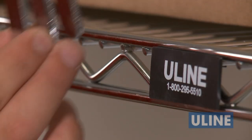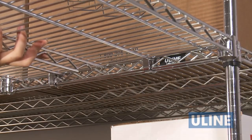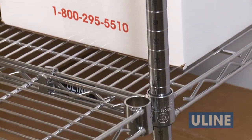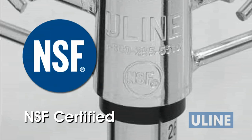Add-on units easily attach to existing shelves with S-hooks by using the same one-piece upright posts, which give these units much greater strength than other two-piece uprights and saves you the cost of duplicate posts. All of our wire shelves are NSF certified and perfect for food and beverage applications.